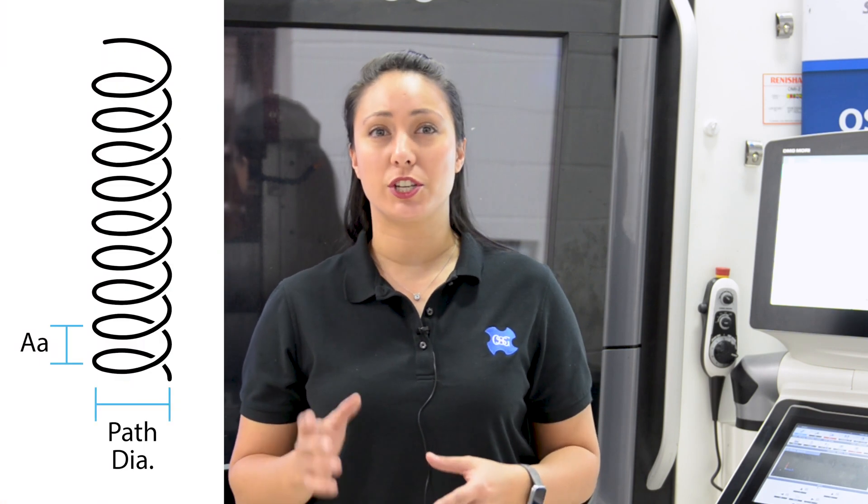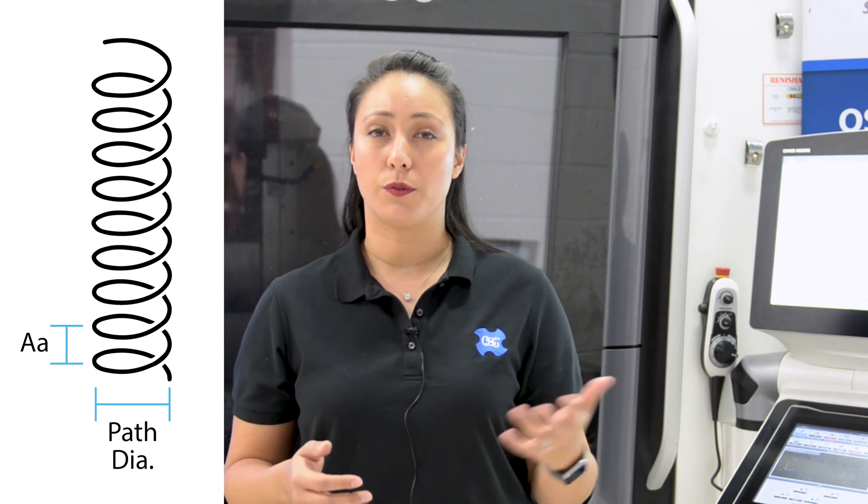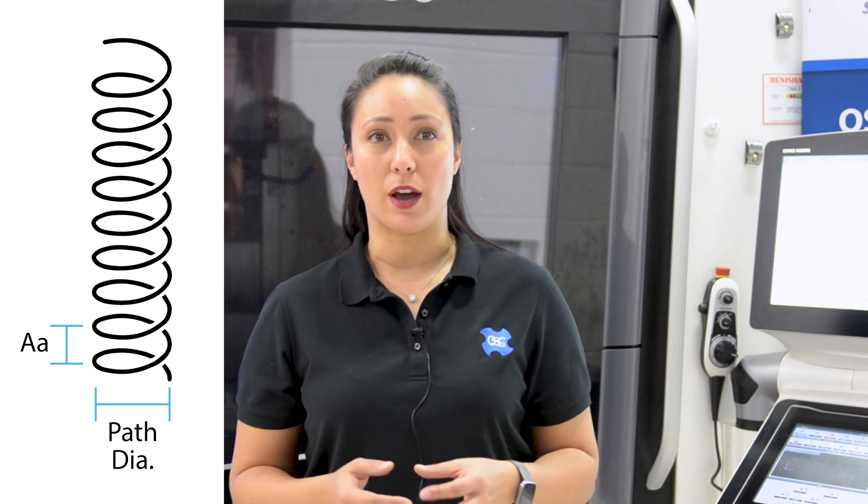The biggest thing to keep in mind with the AT2 is that this is a left-hand cutting tool — make sure you're using M04 when programming. For programming, you're essentially going to program this like an end mill's helical boring cycle. Just make sure that your ramp angle is set to be the pitch of the tool. So for a quarter-twenty, you're looking at an axial depth of cut of 50 thou per pass.